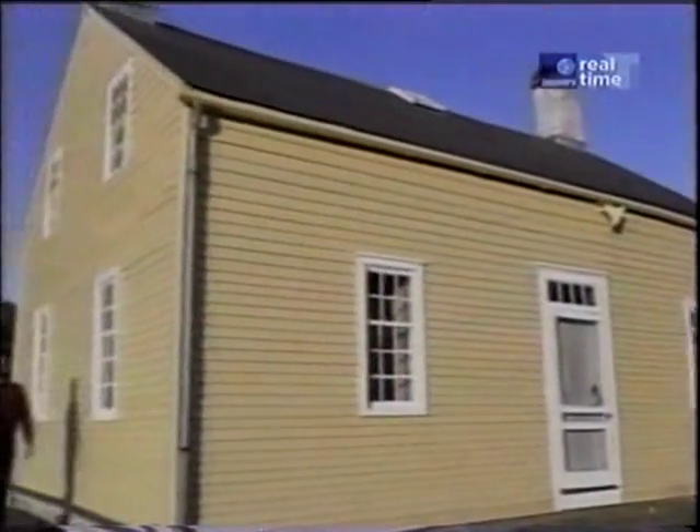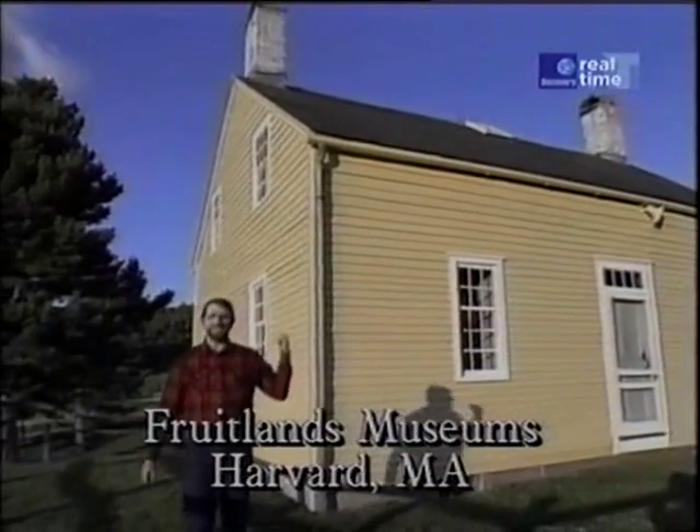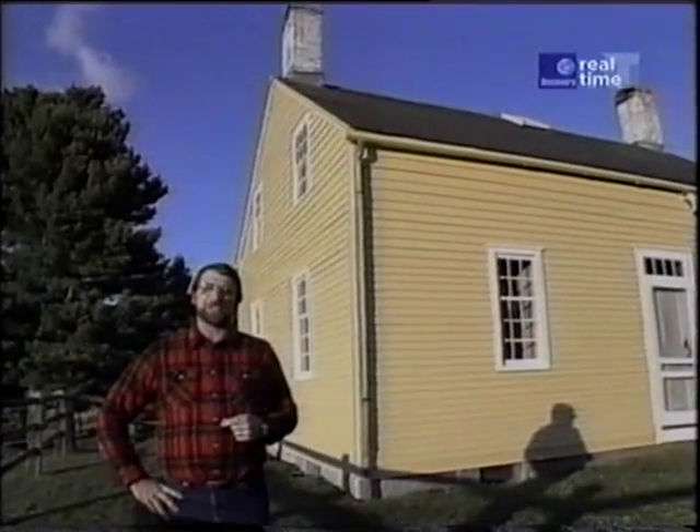One thing that's nice about living in New England is that you're never far away from an old historic house like this one, a Shaker house that dates to 1790. And inside there's a nice piece I want to show you.